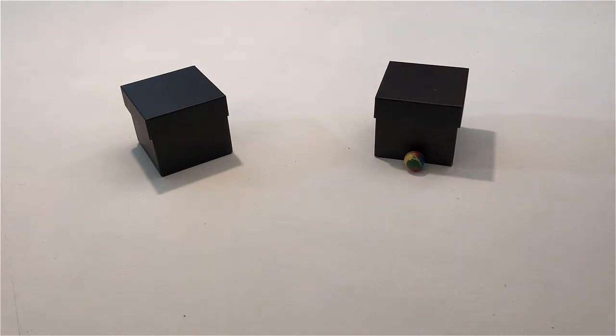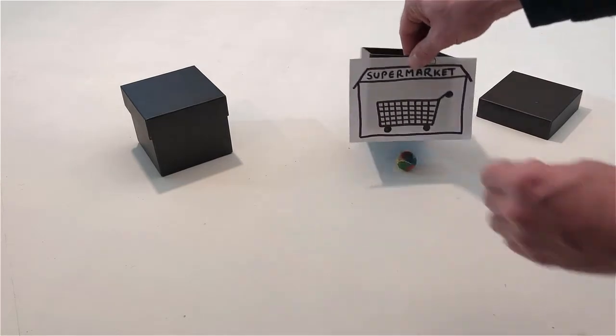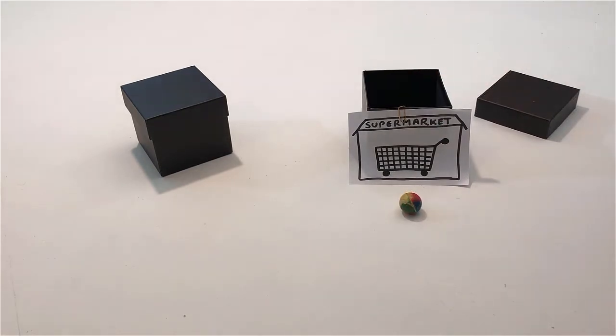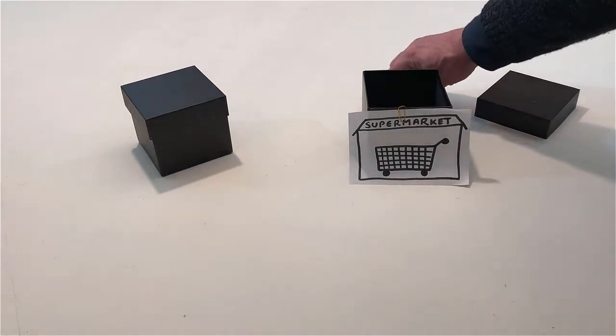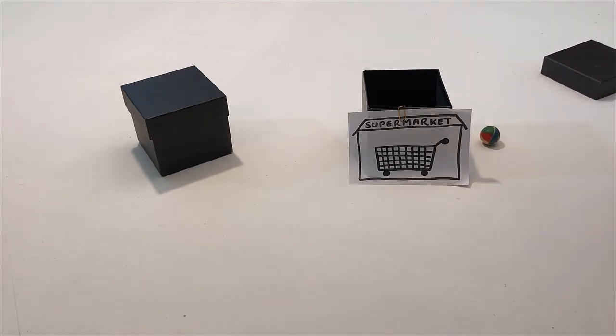Attach the supermarket to one side of the box. Put the ball behind the supermarket. Put the ball next to the supermarket. Put the ball under the supermarket, but hold the supermarket above the ball.